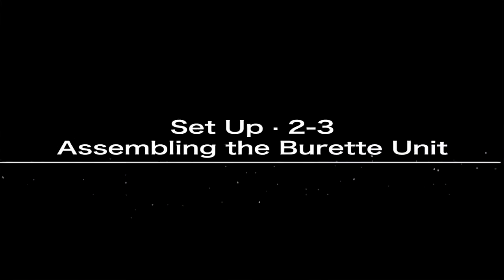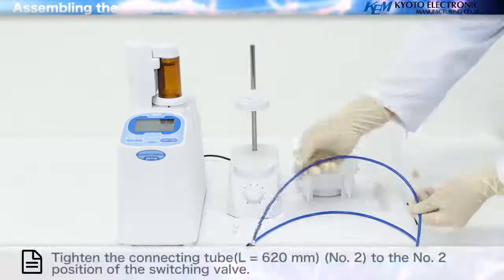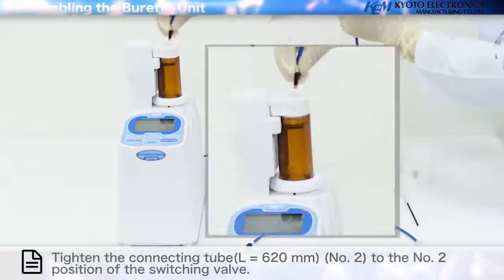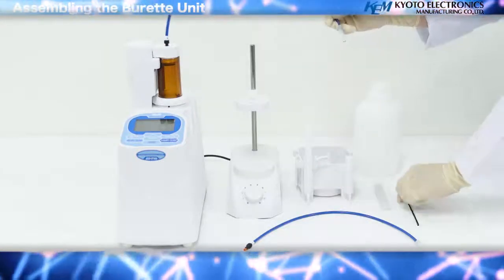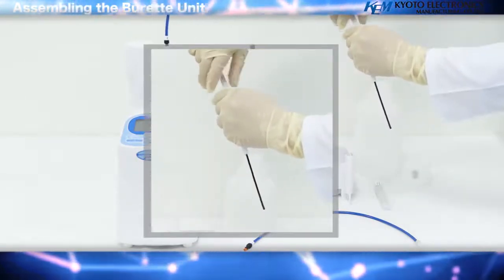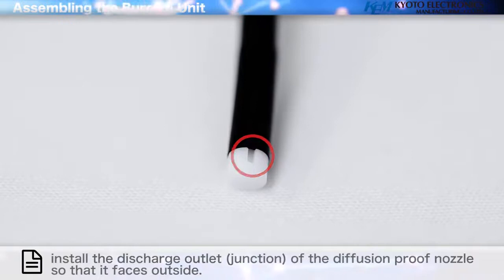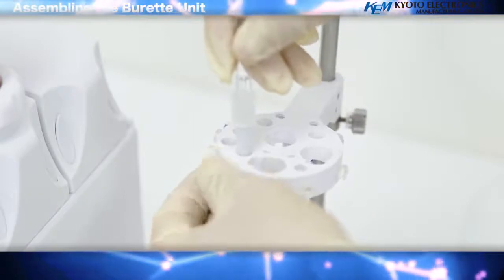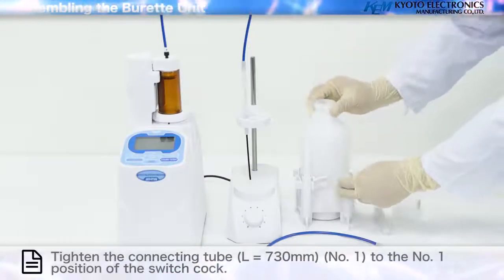Assembling the Buret Unit tubing: install the nozzle pocket to the base of the bottle. Tighten the connecting tube to the number two position of the switching valve. Tighten the diffusion proof nozzle to the tip on the reverse side of the connecting tube and attach it to the electrode holder. Install the discharge outlet junction of the diffusion proof nozzle so that it faces outside. Tighten the lid of the reagent bottle and place it on the bottle stand.